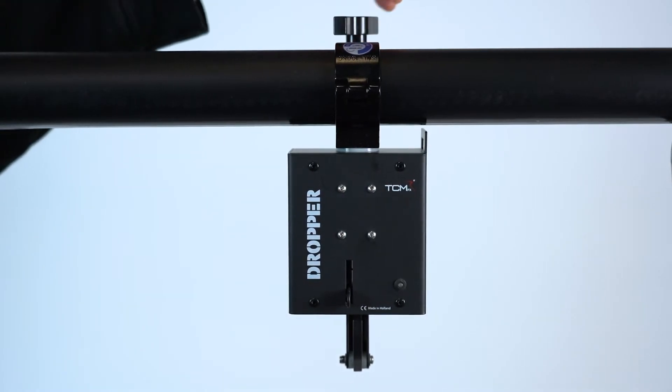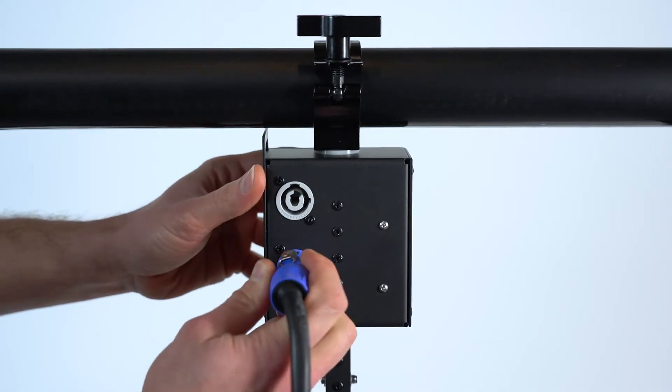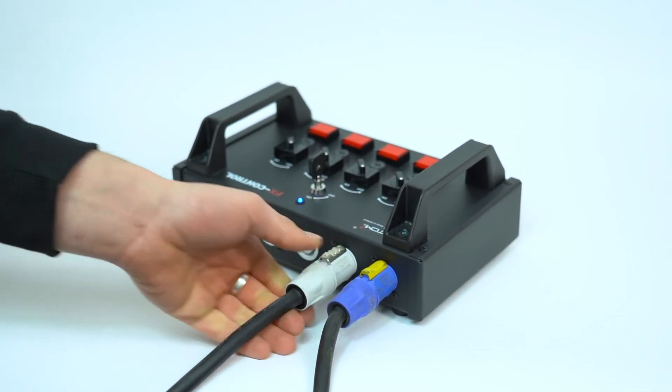Clamp the dropper on a truss. Connect a blue powercon into the TCMFX dropper. Connect the gray powercon into the TCMFX control.